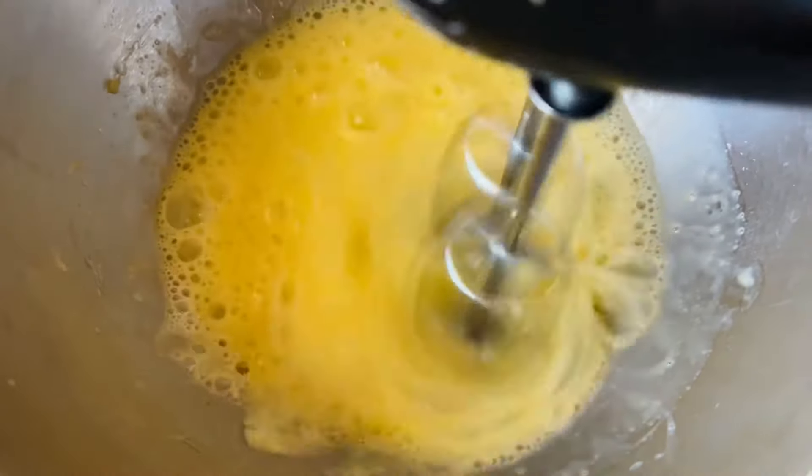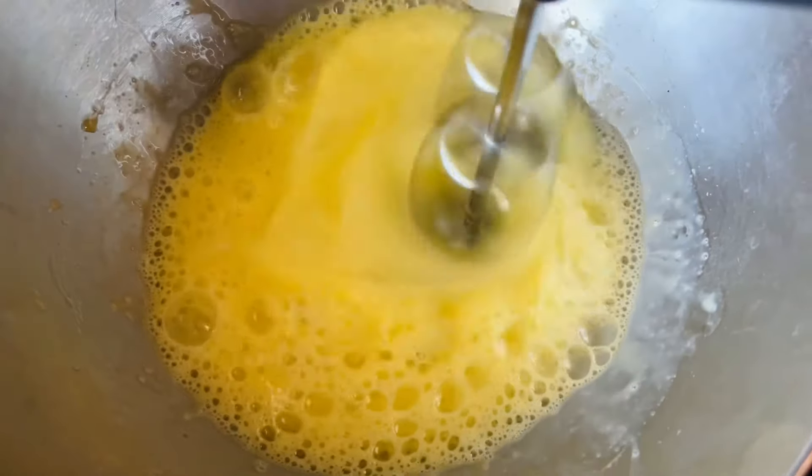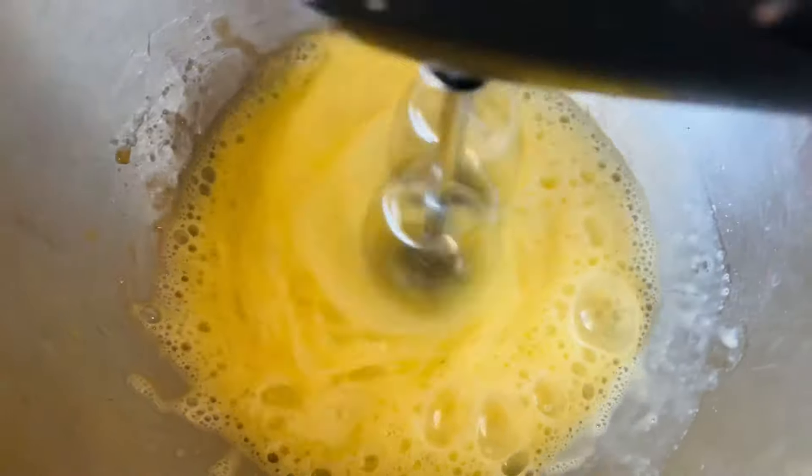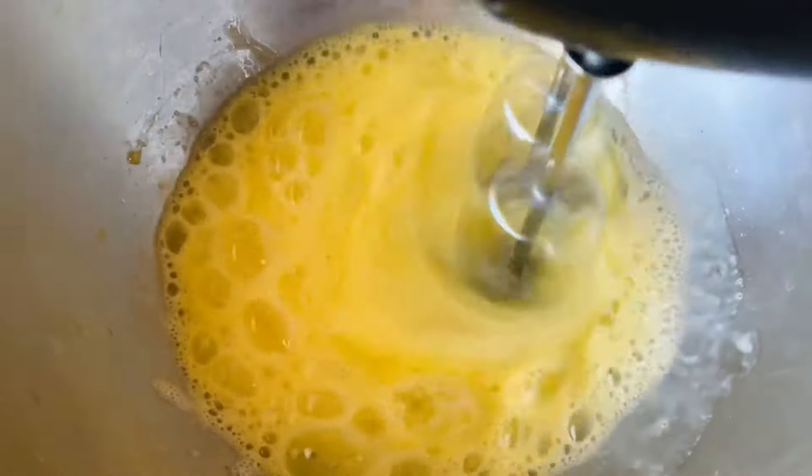Don't forget to stay all the way to the end of the video because I'm going to be super honest with how I felt about this machine and about mini donuts in general using a donut maker.